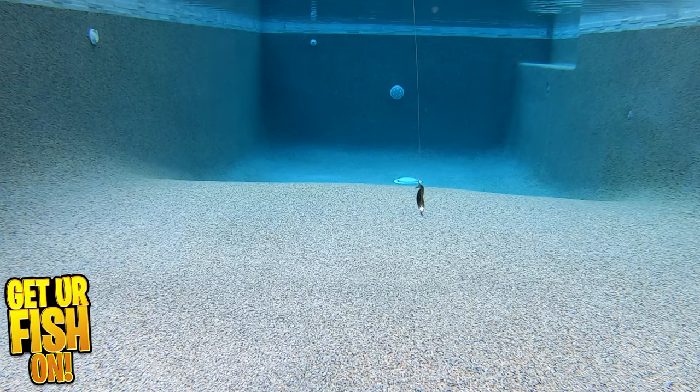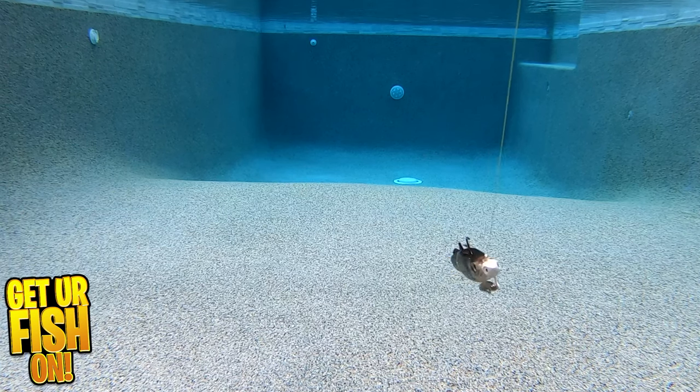If you'd like to try some and purchase them, I'll leave a link in the description below to Tackle Warehouse, so go there and get them. I'm going to keep it real — when I put this on a weighted hook, I did not get the action that I liked. I had to go back and put it on that jig head that you see in the underwater footage, and then it swam well.